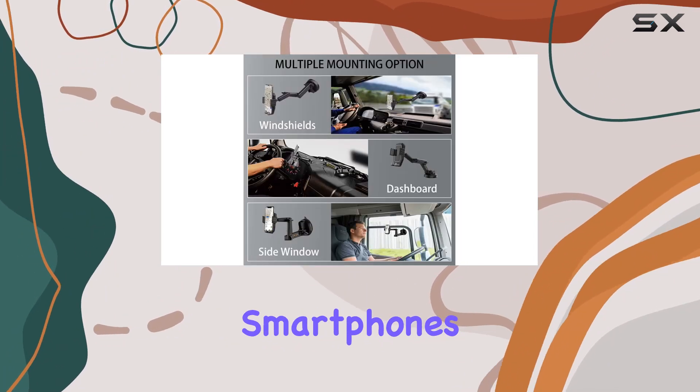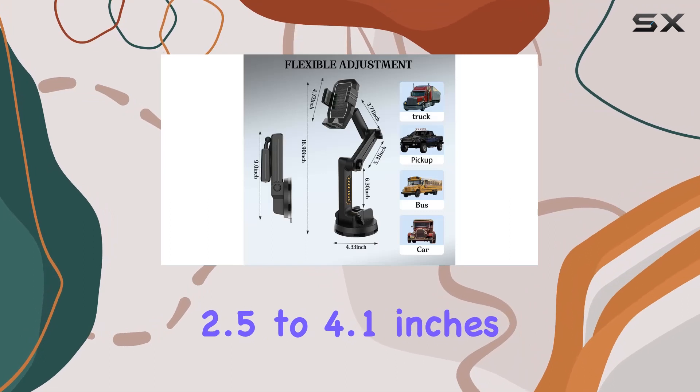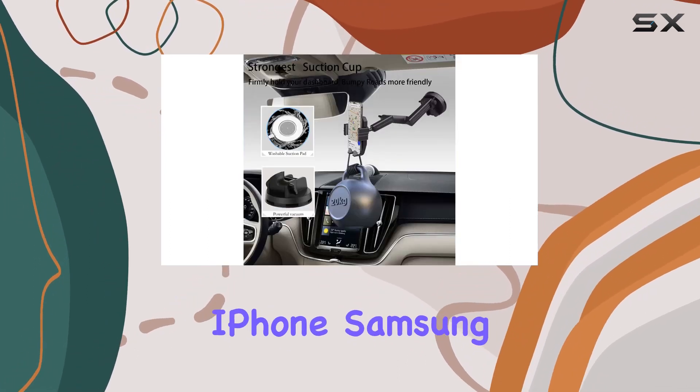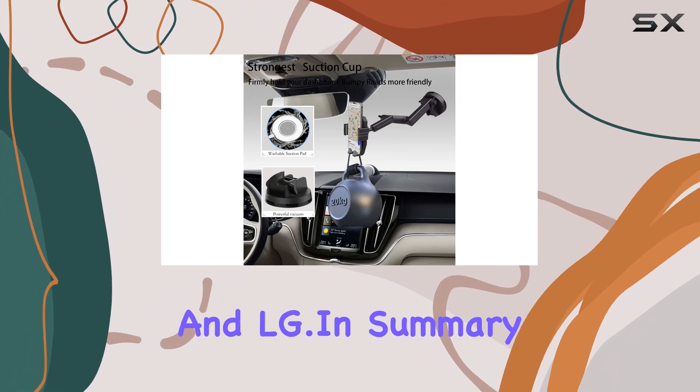The mount accommodates smartphones with an open width between 2.5 to 4.1 inches, making it compatible with popular models like iPhone, Samsung, and LG.